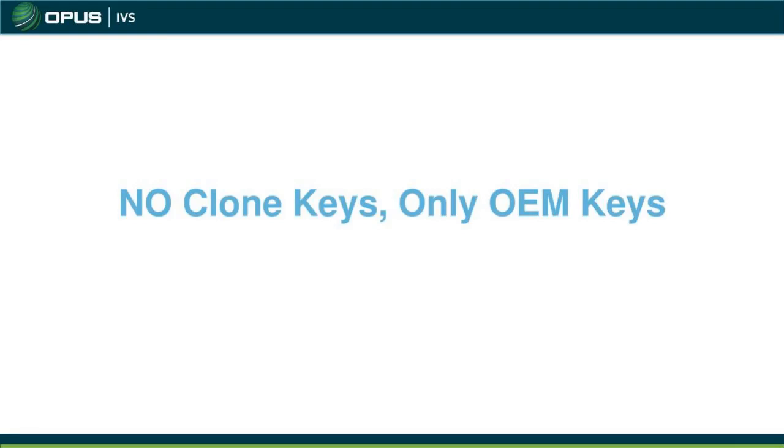No clone keys — absolutely not. Nothing from eBay, nothing from Amazon. Use OEM keys only. The system will detect a clone key and will not program it. If a customer insists on aftermarket keys because they're cheaper, explain that it won't work — you'll waste time, the car won't start, and you'll be scratching your head. Best practice when doing key programming: get an OEM key and do it right the first time for a successful programming event.